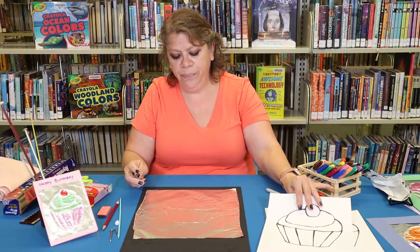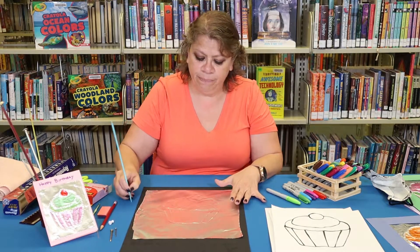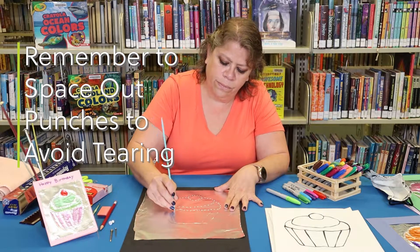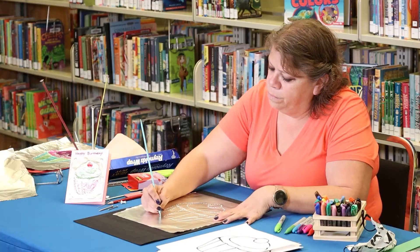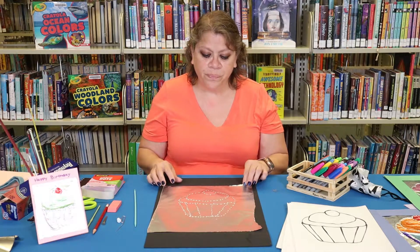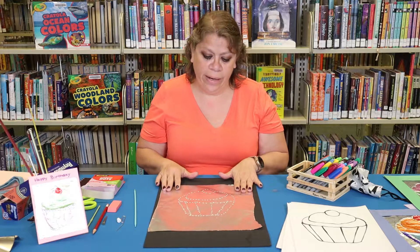So I traced my picture. The next thing I'm going to do is start doing my punches. Once you are done making your punches then you can go in and color it.